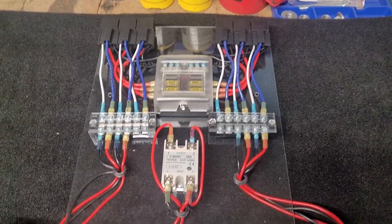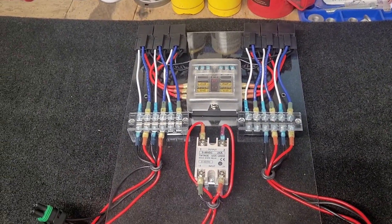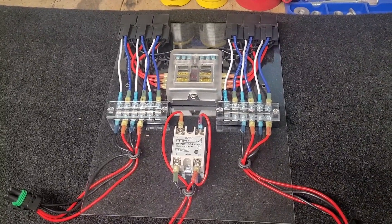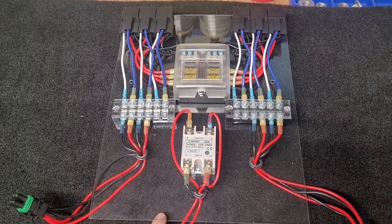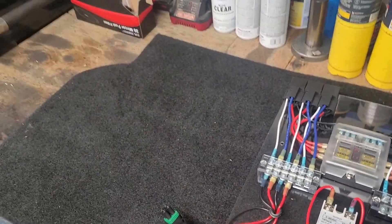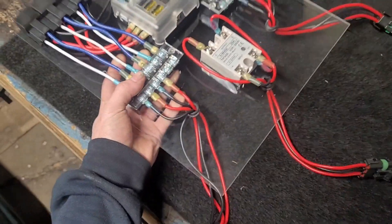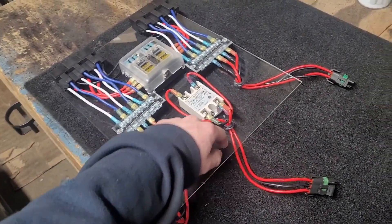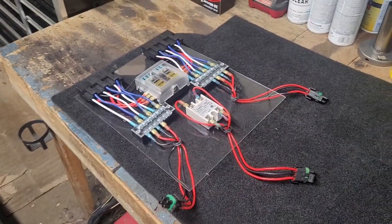I got everything mounted on this acrylic sheet. I do love that it is see-through. If you're going to go this route, make sure you use dish soap on your drill bits and go slow so you don't crack it — they're very easy to crack if you try to send a screw through it or drill through it too fast or too hard. I've got it sitting here on my rear seat delete panel. It goes in the back, and I'm actually going to mount it something like this, drilling some holes through here so it all just looks nice and clean, and everything will be under the seat where the power wire for the battery runs anyway.